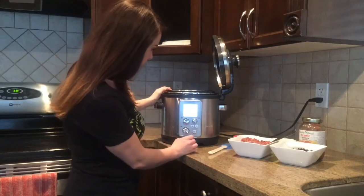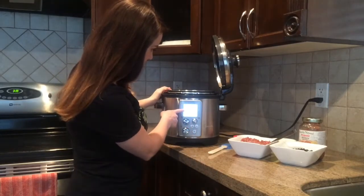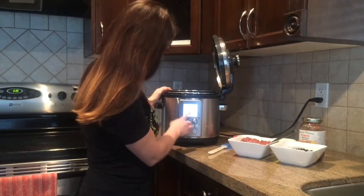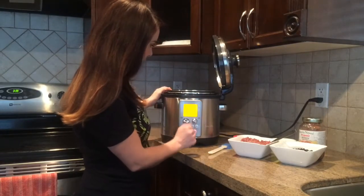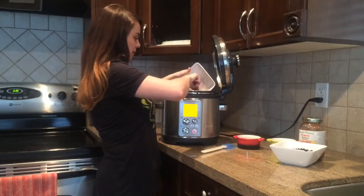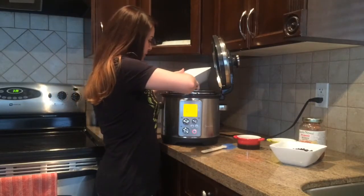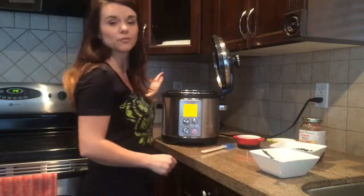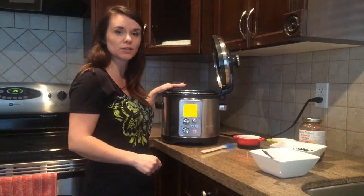To power on you need to choose your option here. We're going to be sautéing the meat first, so you choose sauté and then start. You place the meat in the pan and wait for it to heat up and cook the meat until it's cooked through.